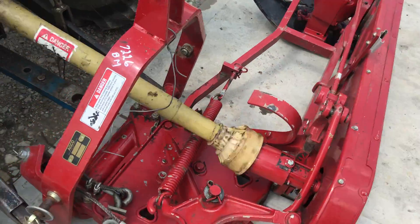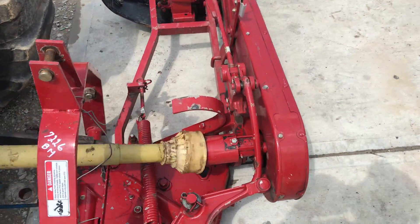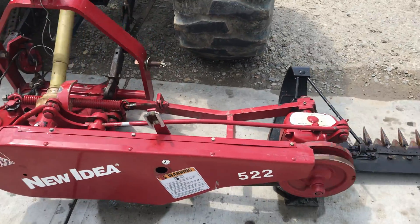Very, very nice shape. I'm going to say 80, 90% on the original paint. It's really, really nice.